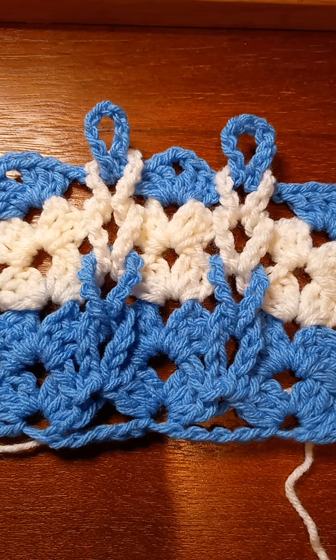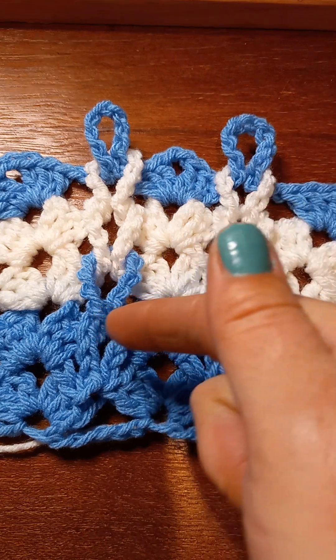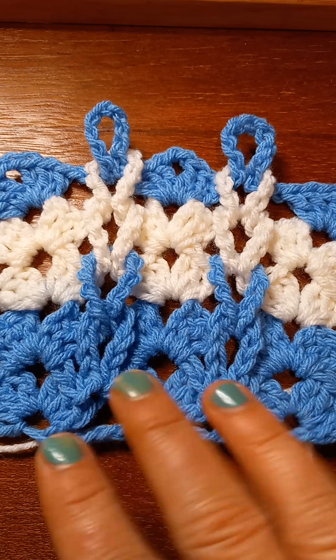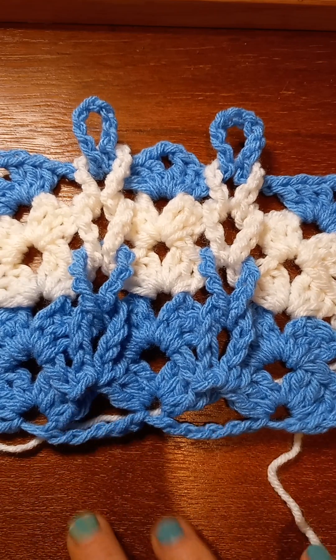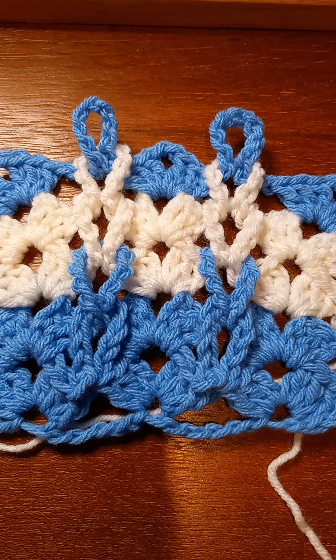Hey y'all, it's me again, Valerie. Welcome back to my yarn room! Y'all see this pretty pattern? Y'all want to learn how to do it? It's really, really easy — if I can do it, anybody can do it.